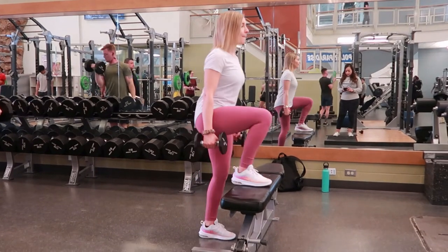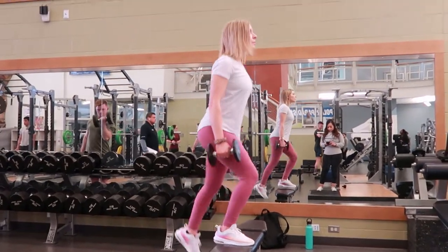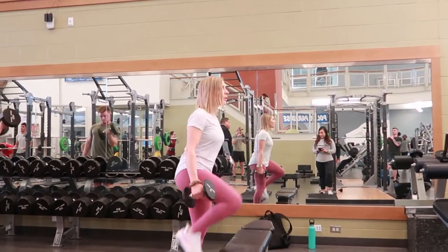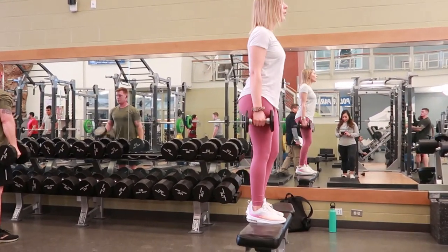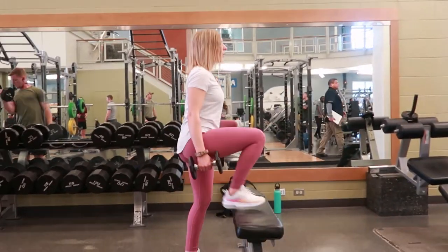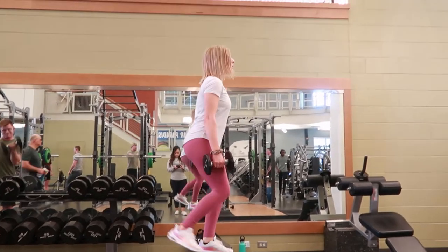Bench step ups using a bench and dumbbells — select dumbbells of your choice for this exercise, or start without weight at all. Go ahead and step up with your right foot, placing your right foot on the bench and pressing.